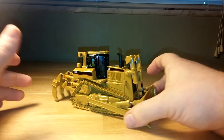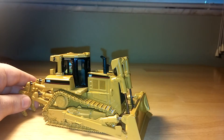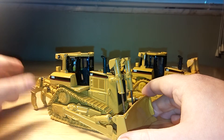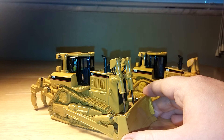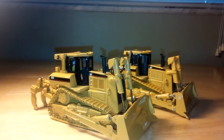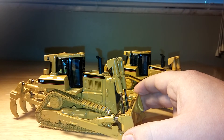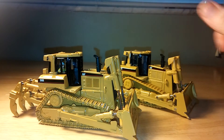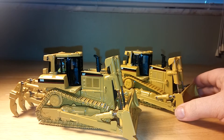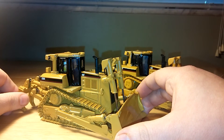Without rambling too much, the D8R by Diecast Masters is substantially better than the original. However, there are a lot better dozers out there on the market. In fact, there's even the newer D8T by Norskot, and I believe Diecast Masters is doing the D8T as well. So if you're looking for a modern D8, I would go that route. If you're looking for an older D8, definitely check out the NZG pieces — they're going to be substantially more expensive, but they are a nicer piece.